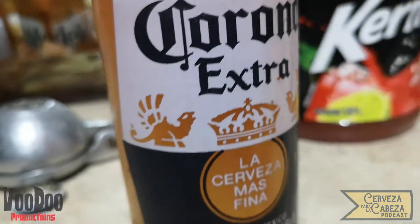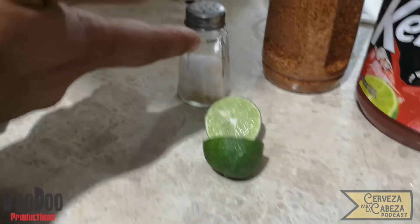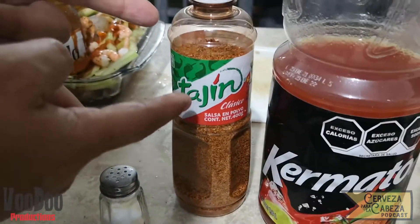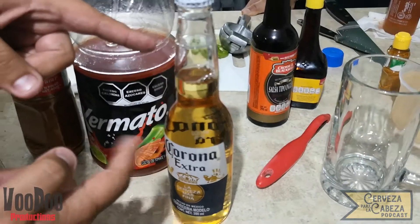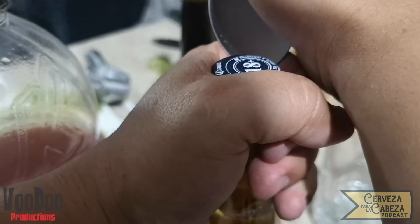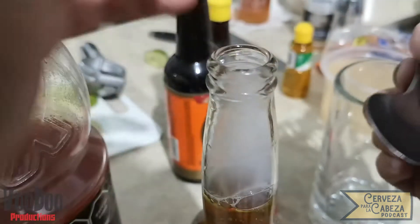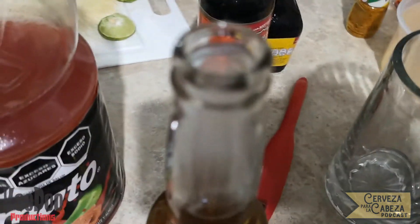Para nuestra siguiente preparación les traemos una zanahoria. Vamos a necesitar lo siguiente: un limón, sal, tajín, quermato o clamato y una Corona Extra. Vamos a proceder a destarparla. Para esta preparación van dentro de la botella todos los ingredientes, y vean esa alma de la cerveza que se ve espumante y muy refrescante.